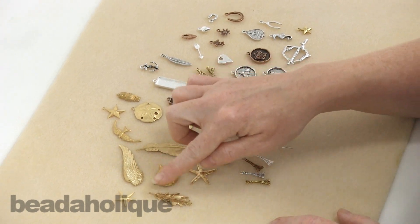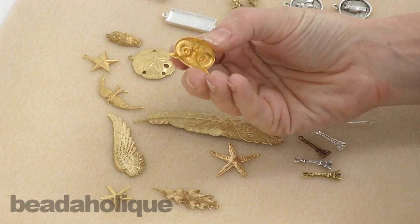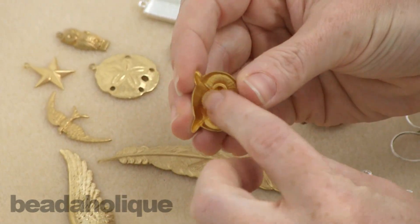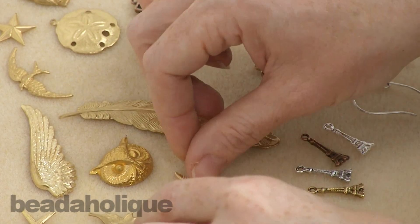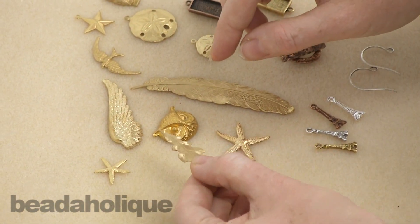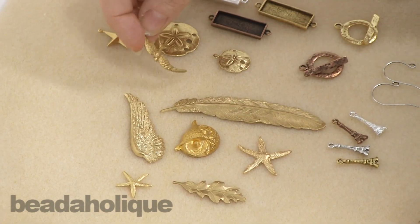Here are some of the stampings that you're going to see available. You have a fabulous owl. The stampings are fully molded and three-dimensional on one side and then hollow on the back side. These are great to patina, you can put them under resin, you can do all sorts of different things with them — you can punch them, create holes where you want to.